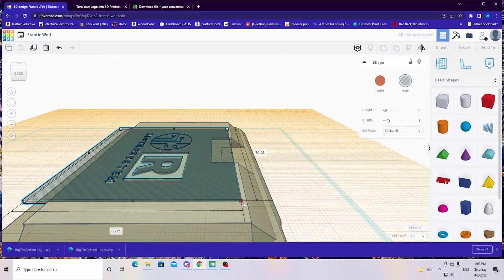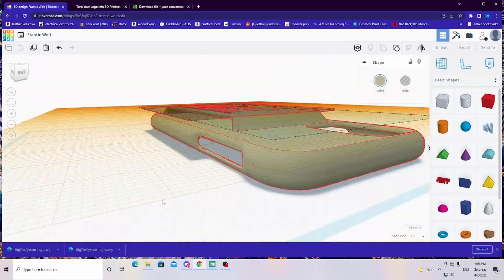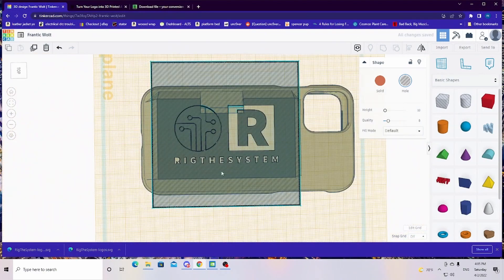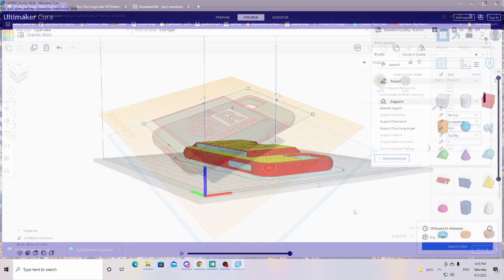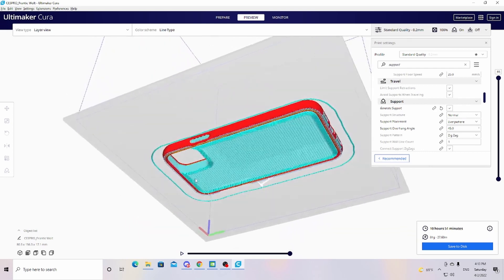For the logo, all I had to do was take the original PNG file and turn it into an SVG file — I'll put a link in the description for the website that does that. After that, you can put that 3D file into any 3D program like Tinkercad, but you can use it with any program.